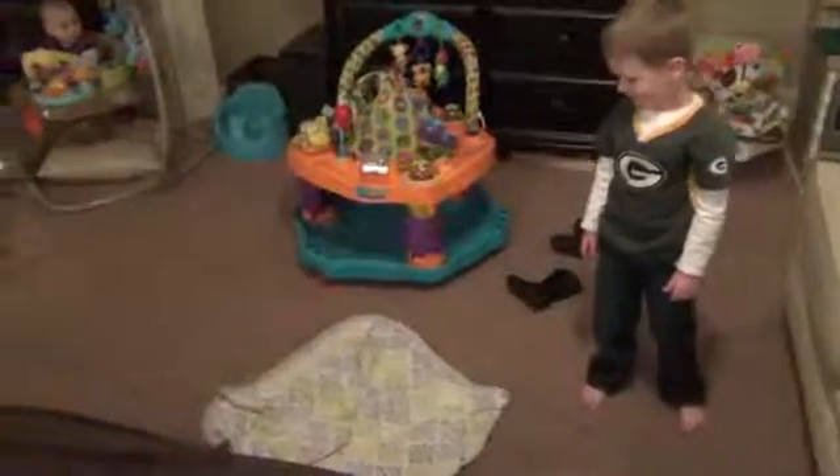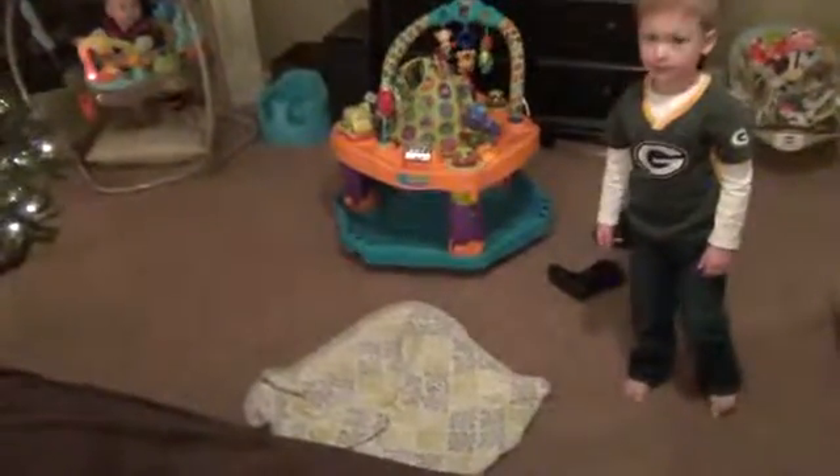All right, are you ready? Big jump! Did you jump all the way over the blanket? Yeah. That was pretty good. Show me again. I flew like Spider-Man. He flew like Spider-Man.